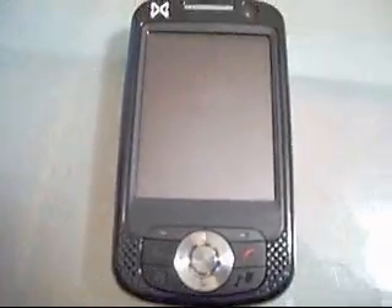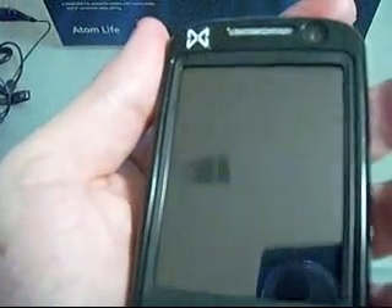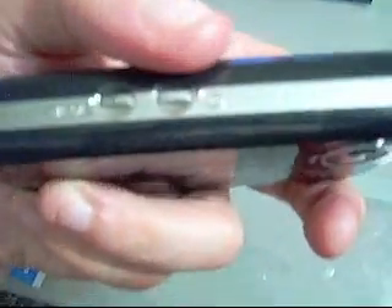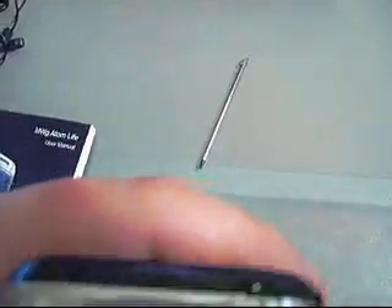As you can see, the phone is actually pretty small. It fits well into the palm of my hand. It comes in with a length of 106 millimeters and a width of only 58 millimeters. The thickness is about 18 millimeters, so about 0.75 inches — three quarters of an inch. Over here on the actual device, first we have the stylus. Next to that we have the power on/power off button.